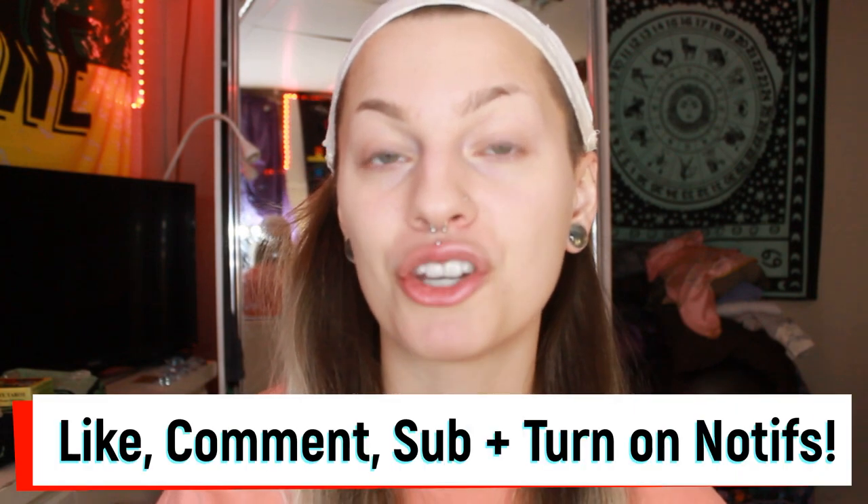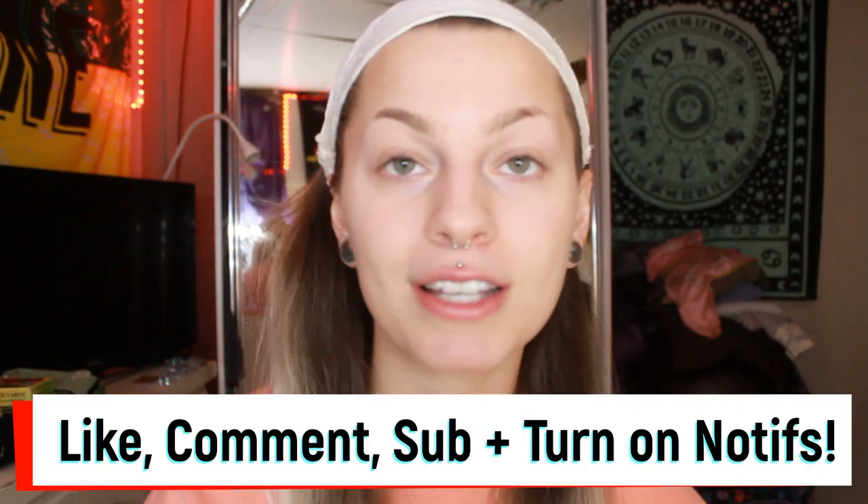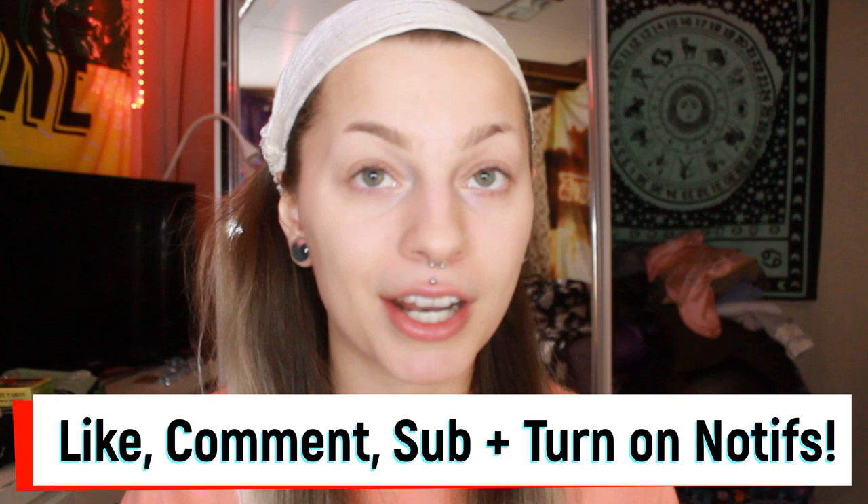Hello everybody, it's Maddie, and welcome back to my channel. But if you're new, welcome to my channel. Before we get into everything, make sure to like this video if you end up enjoying it, comment whatever you want to comment — suggestions, anything of that nature.